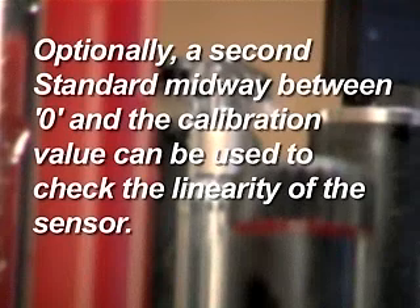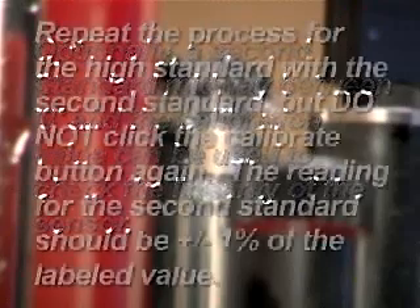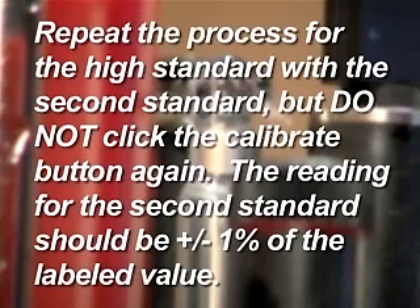Optionally, a second standard midway between zero and the calibration value can be used to check the linearity of the sensor. Repeat the process used for the high standard with the second standard, but do not click the Calibrate button again. The reading for the second standard should be plus or minus 1% of the labeled value.